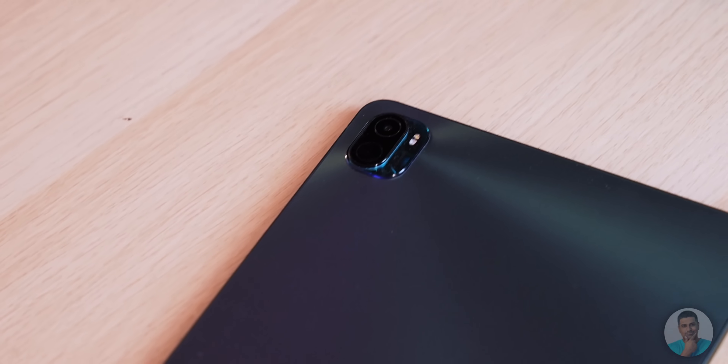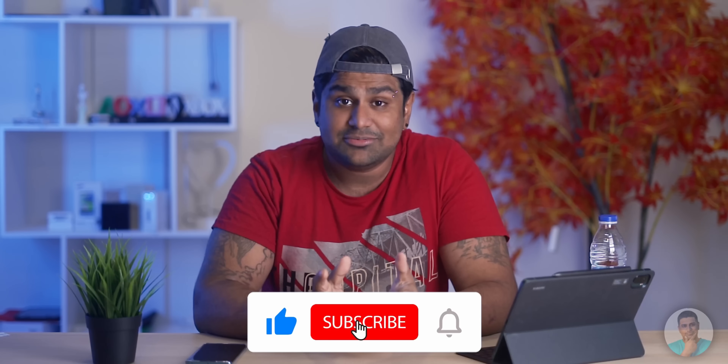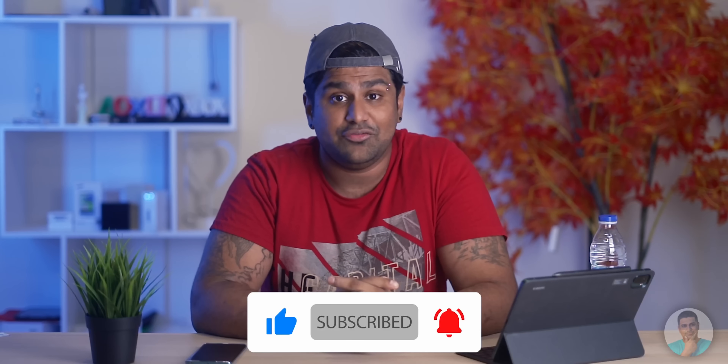So there you have it — that's my take on the Xiaomi Pad 5: an excellent tablet that checks almost all the boxes. Let me know in the comments if you agree or have a different point of view. Check out our sponsor 28mobile.com via the link in the description if you want to pick one up. Thumbs up or down based on what you thought, subscribe and hit that bell icon if you haven't yet. Thanks for watching — until next time, this is Ash from C4ETech, signing off. Have a great day!